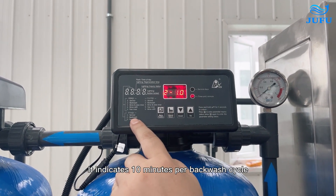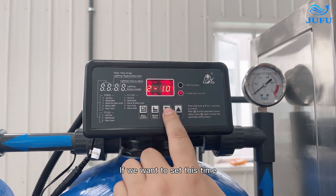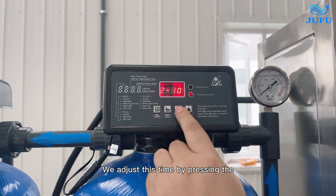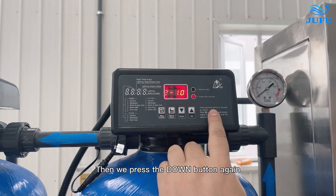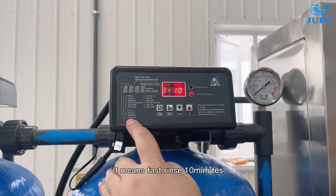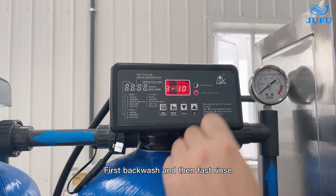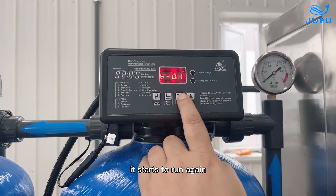2-10 refers to backwash, indicating 10 minutes per backwash cycle. If we want to set this time, press the menu button — the display starts flashing. Adjust the time by pressing the up and down buttons, then press set again. Press down again and it will show 3-10, meaning fast rinse for 10 minutes. First backwash, then fast rinse. Once the process is complete, it starts to run again.